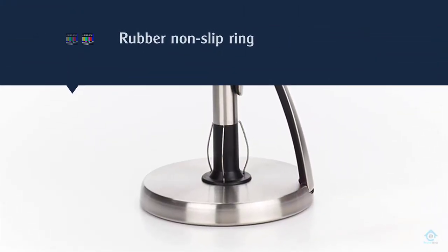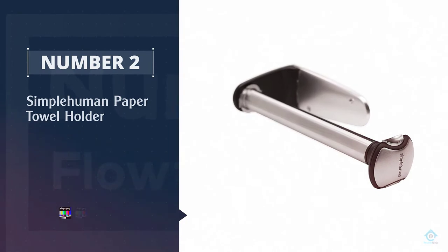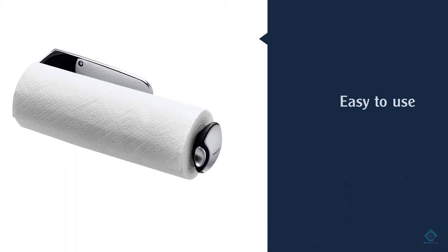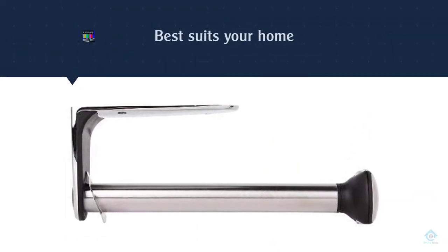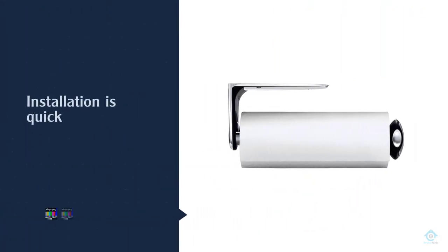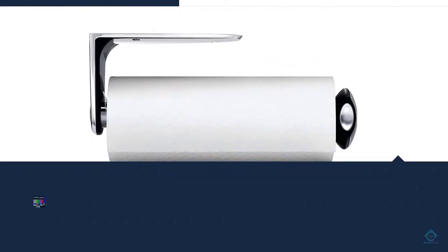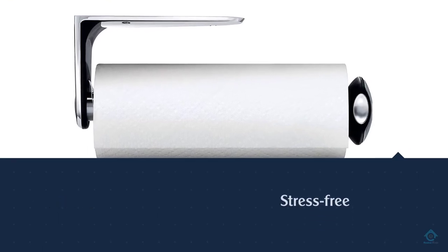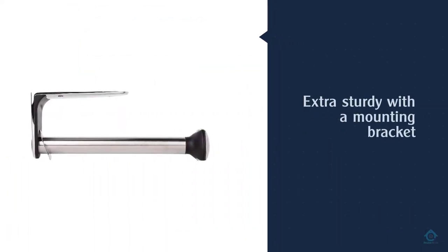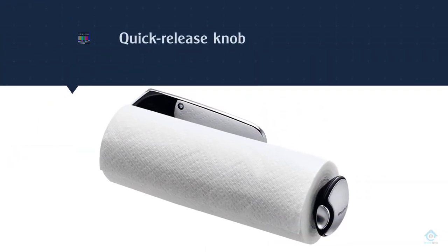Number two: the SimpleHuman Wall Mount Paper Towel Holder. It's discrete, dependable, and easy to use. With just three screws, you can mount the item to a wall, underneath a cabinet, or even inside a cabinet door — whatever best suits your home. Customers say installation is quick and stress-free. This stainless steel holder is 13 inches long, extra sturdy with a mounting bracket crafted from die-cast zinc. One of its most beloved features is its quick-release knob, which makes changing paper towel rolls a breeze.